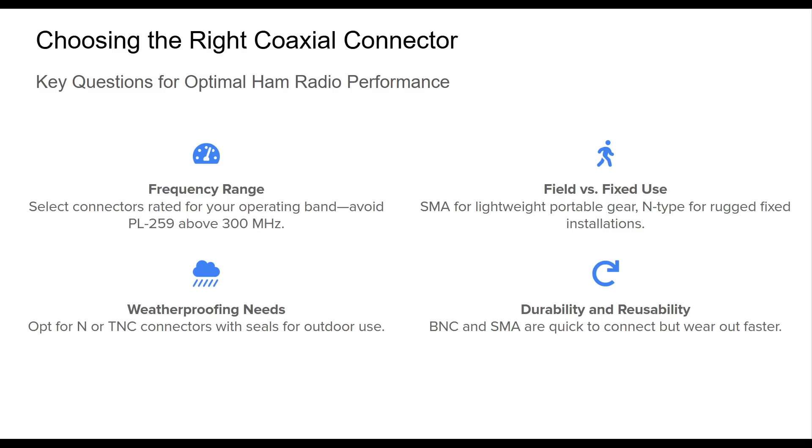Next, determine whether your setup is portable or fixed. Lightweight SMA connectors suit portable SDRs and handhelds, while rugged N-Types shine in base stations and repeater systems. Don't forget environmental factors — outdoor use demands weather-sealed options like TNC and N-Type connectors. And if you plan on frequent equipment swaps, factor in mechanical wear. Quick connections like BNC are handy but degrade faster over time. Answering these questions will help you match your connector choice to your operating conditions, ensuring reliable, loss-minimized performance.